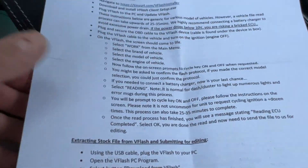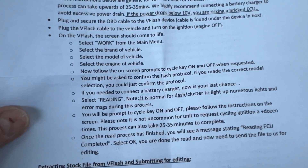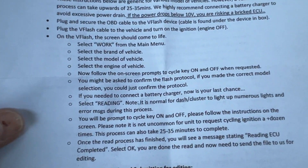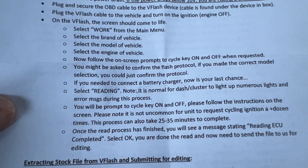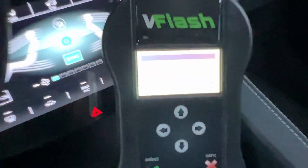The directions say this can take up to 25 to 35 minutes. It's going to ask you to turn on and turn off the ignition a few times. I'm going to go ahead and show you what this is doing as we go through it.